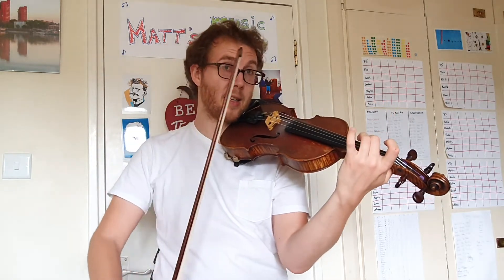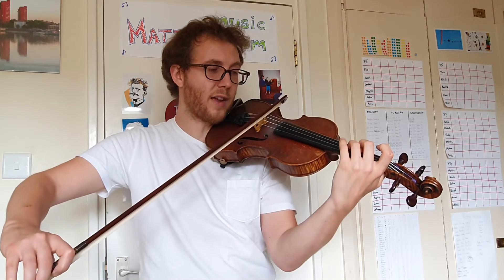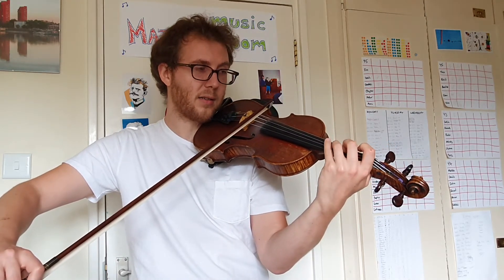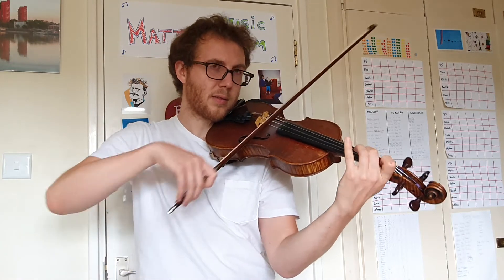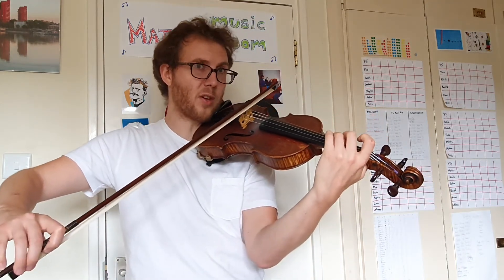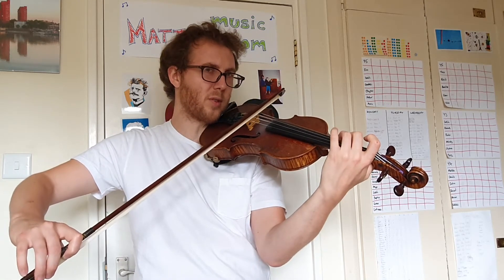Now we're going to try it slurred. So very small amount of bow at the start. One more time — it's quite hard to slur. You've got to have really good control of your slow up-bow.